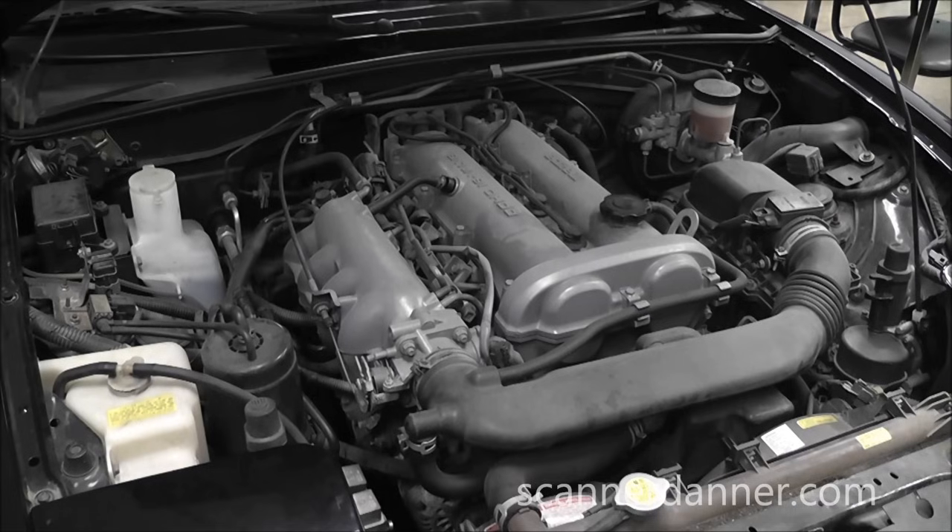1997 Mazda Miata with a 1.6 liter engine and what we're going to be doing today is a charging system test. This vehicle was brought in with a dead battery. Customer complaint was he was driving into work and some interior components stopped working. The radio shut off and his dash lights quit working, and then the car died and would not restart. Another symptom he mentioned was that a few days ago his tachometer quit working.